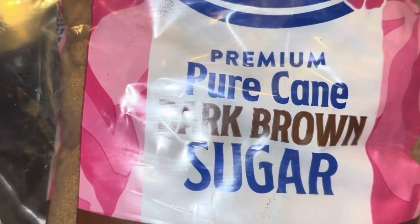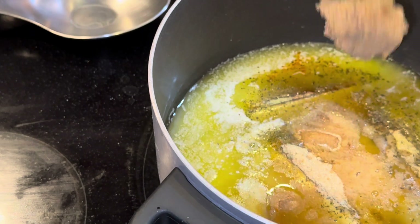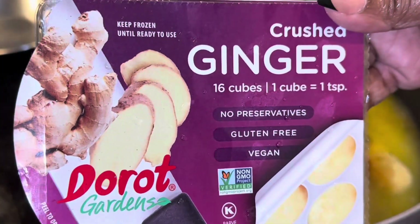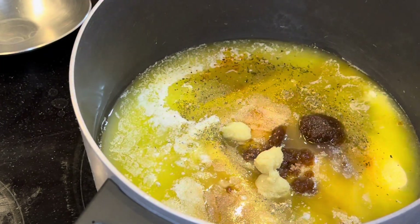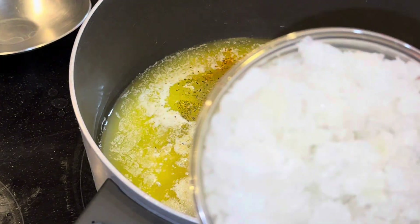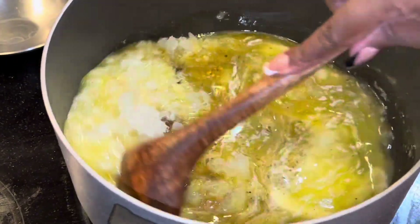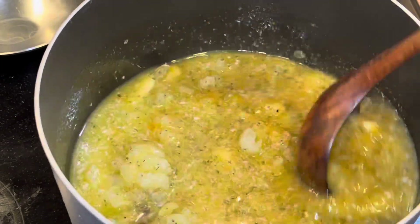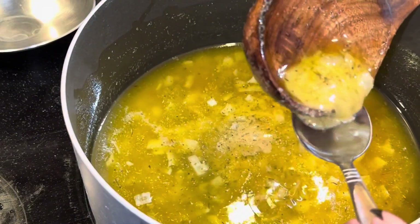Then we're gonna add brown sugar — two tablespoons. Then we're gonna add our ginger cubes, about four of them. Then we're gonna add the whole thing of onions, give it a stir, and bring it to a boil. Then we're gonna taste it — perfect.